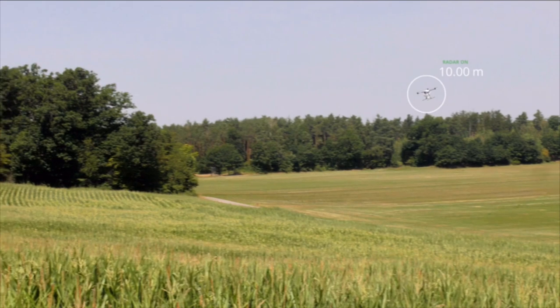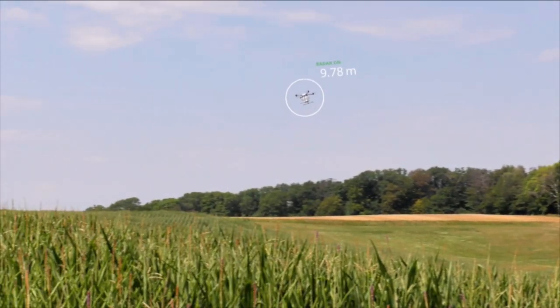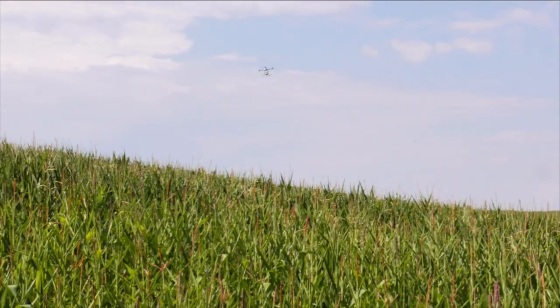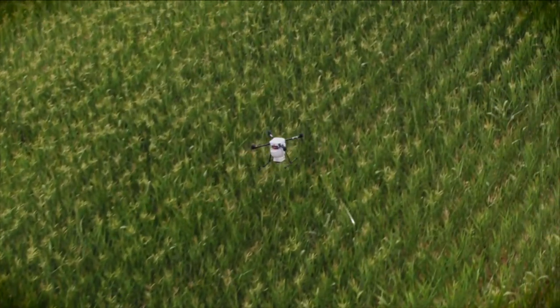With the millimeter wave radar, the Agrica will automatically adjust its height even over difficult terrain. The dual dropper lets you twice your work performance.